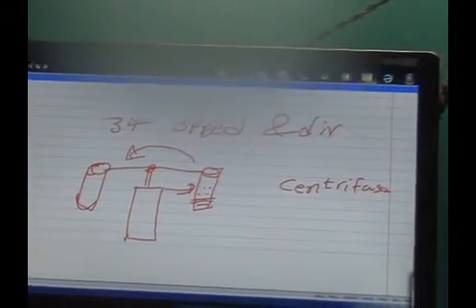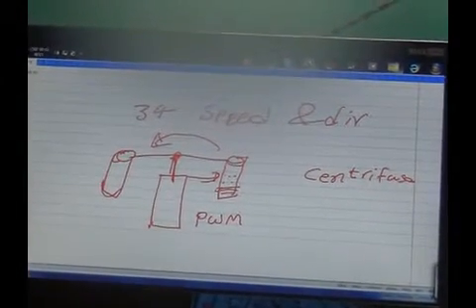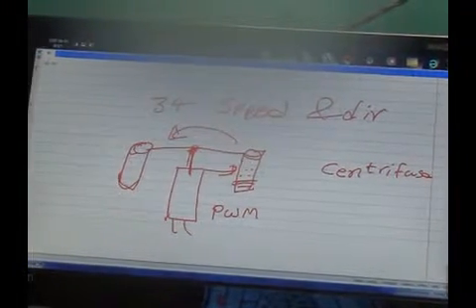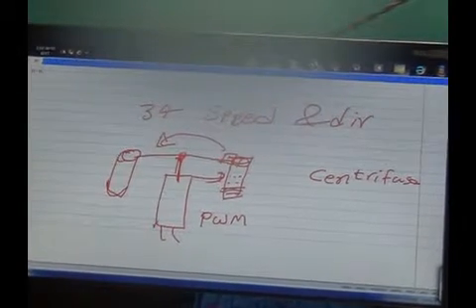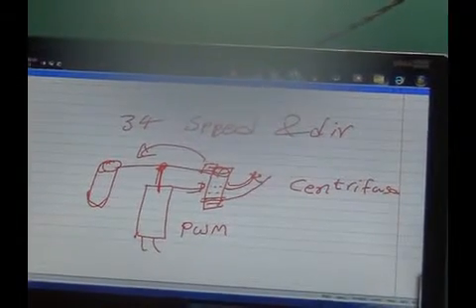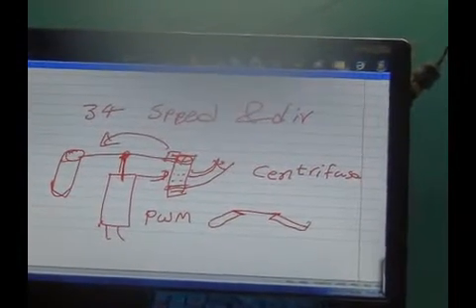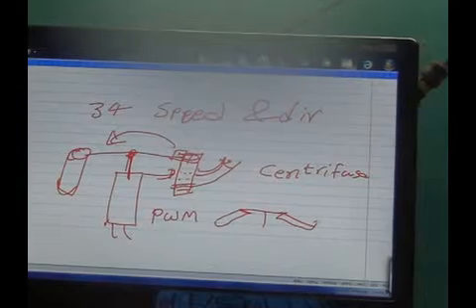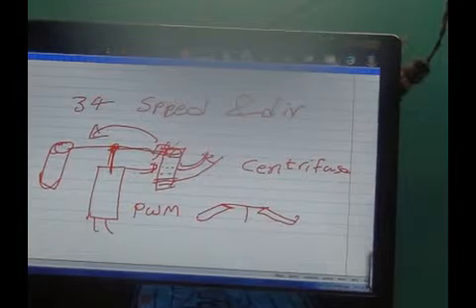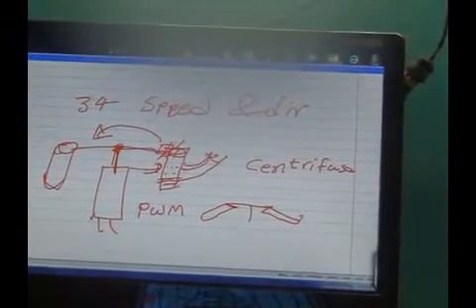You control the speed of this using a technology called PWM, and direction is controlled by reversing the supply of the motor. There is one more axis by which you can control the elevation of the test tube — you can move the test tube outward, which is called elevation control. This elevation could be manual, using screws for mounting, or a fixed elevation.